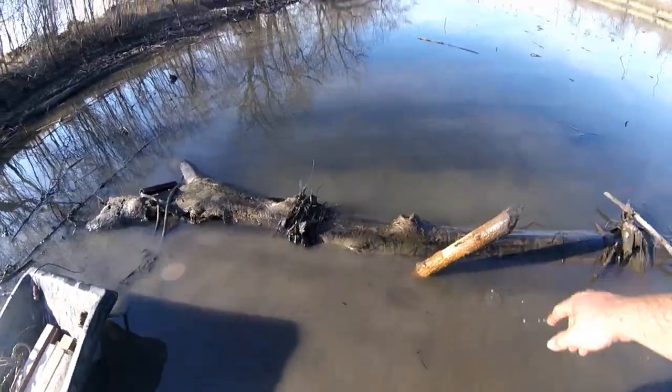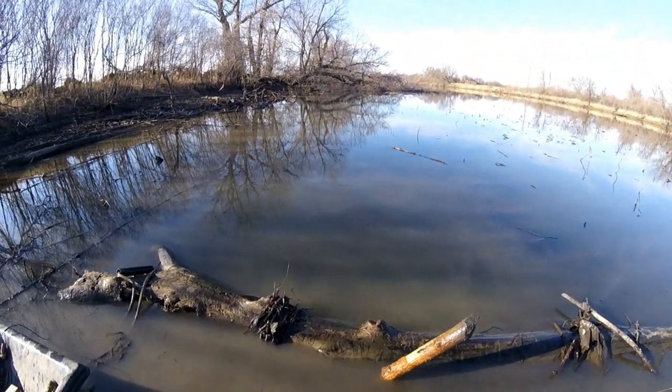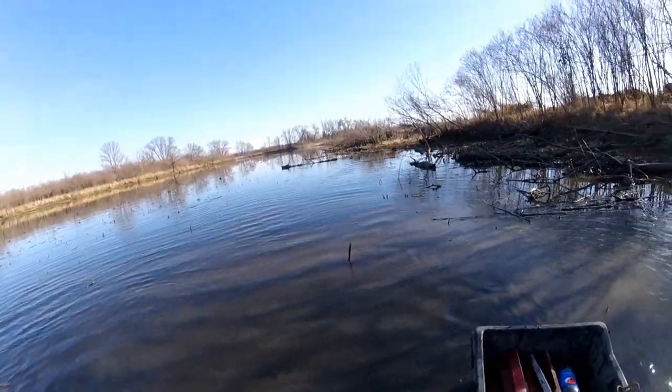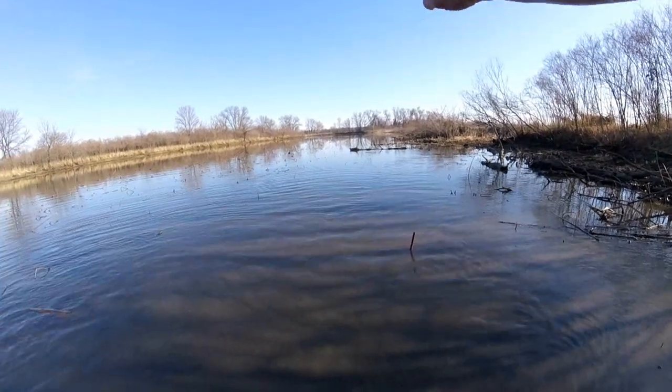There might be a chance that that beaver might grab that. Stay tuned. Welcome back — I just showed you that log where I put the 330 going underneath.